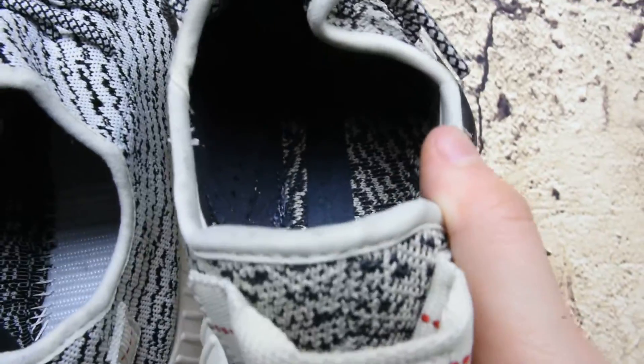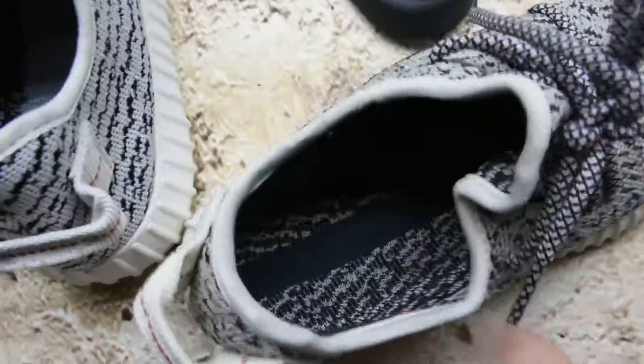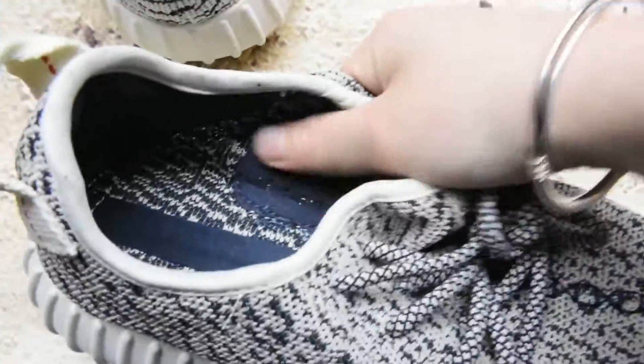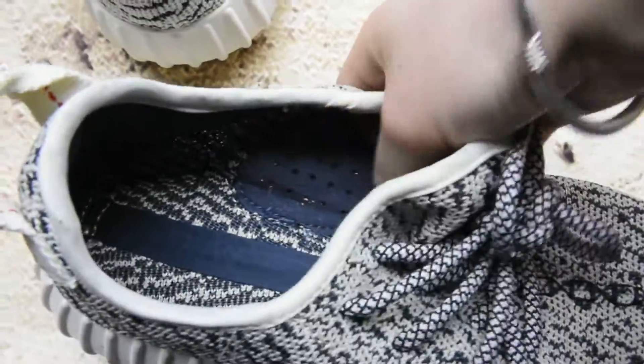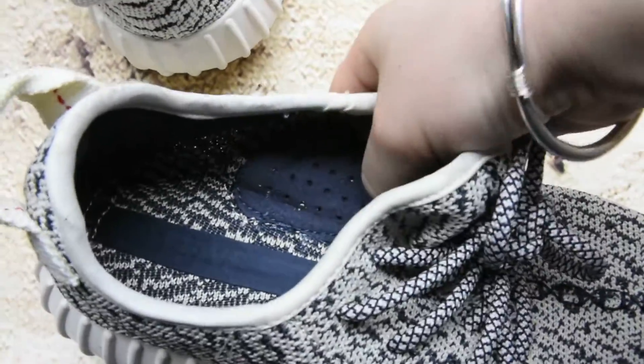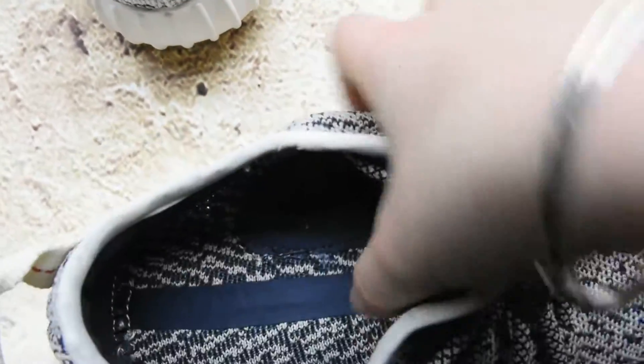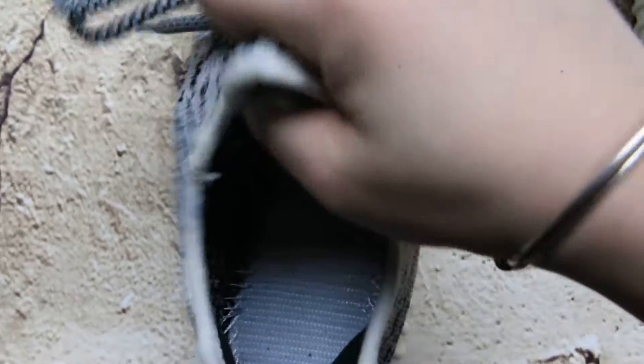Let's see the detail of the inside. This is the real one and you'll see this part - the material is so smooth and soft, it will make you feel free in the shoes. But in the fake ones there's nothing - see that, nothing. It's quite different.